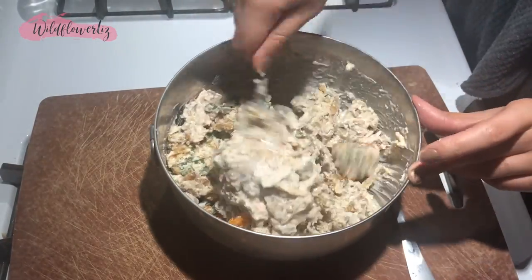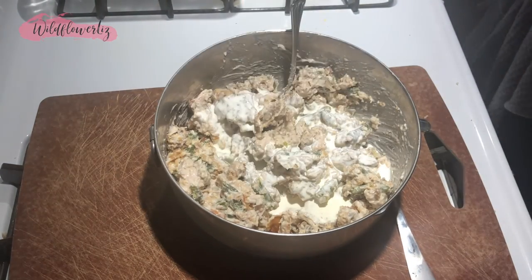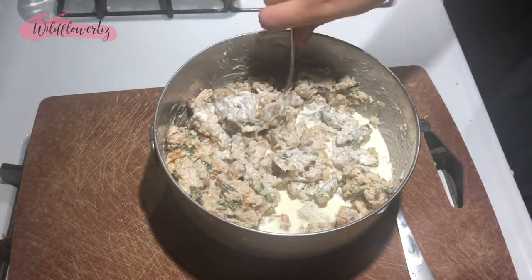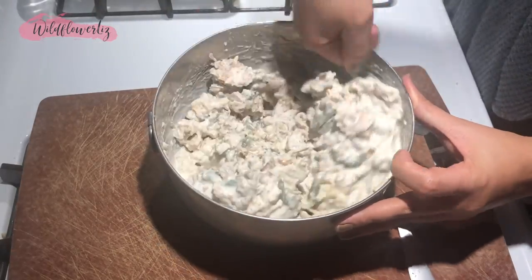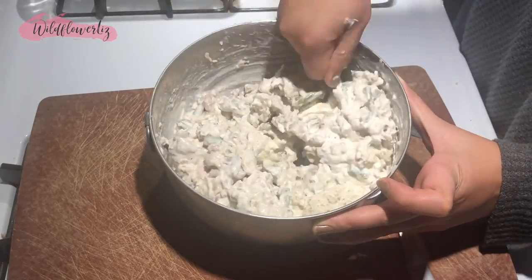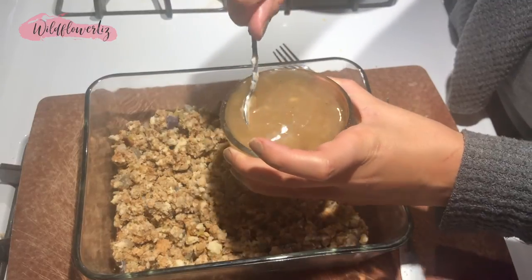I added some heavy whipping cream and whole milk — again, for extra liquid while it's baking so it doesn't get too dry or thick. That worked out really well. I also had the remnants of a three-pound container of sour cream left, so I threw that in too.